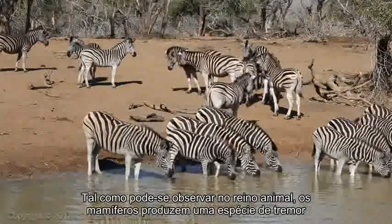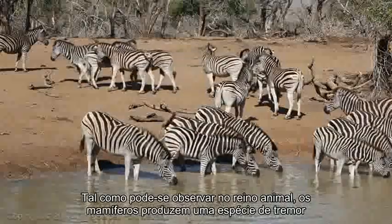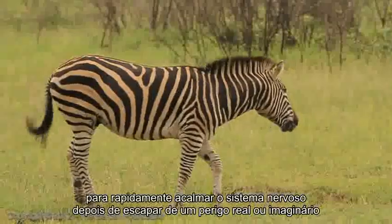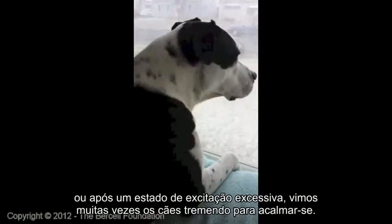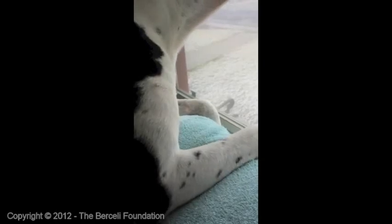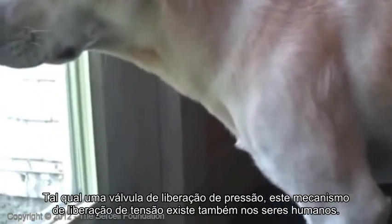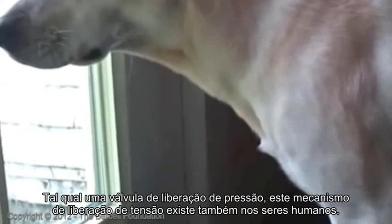As seen in the animal kingdom, mammals employ a tremor-like shaking reflex to quickly calm down the nervous system after escaping from perceived or real threats or excessive excitement. Many of us have seen dogs shaking to calm themselves. Much like a pressure release valve, this same tension-releasing mechanism exists in humans.